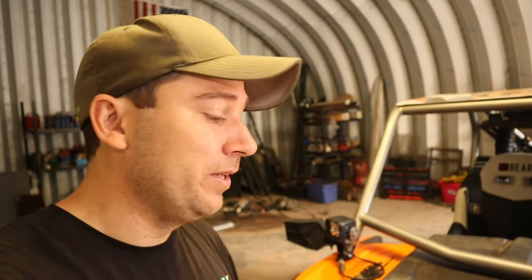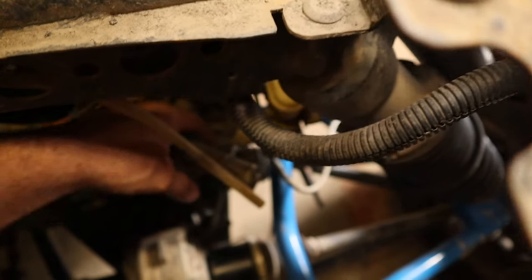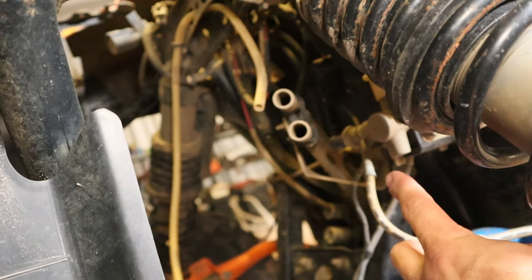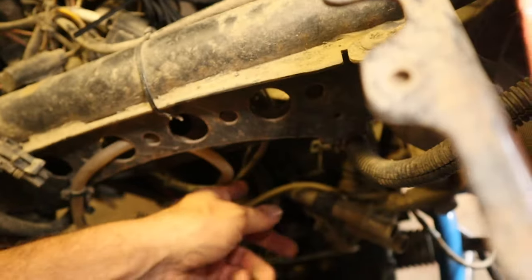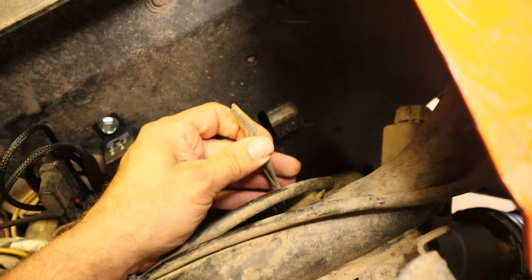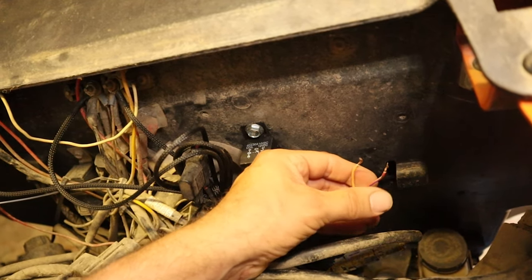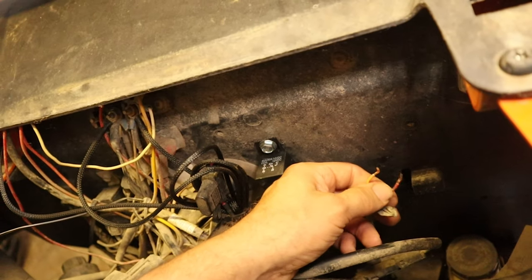He said I need to check the brake sensor switch. It's way down here — it's unplugged right now because I already used the trail fix. Here's the cable for it. I clipped the end off, had another wire inside the plug and taped it in there. That got me to the race, but it wasn't holding well. So we ended up snipping the end off and connecting the two wires together just to complete the circuit.